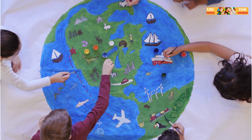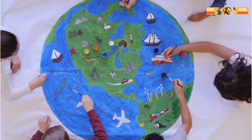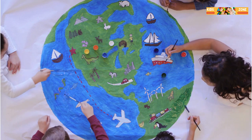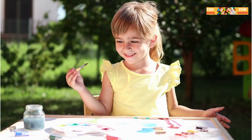Now, have you ever tried watercolor resist? This one is super cool. Start by drawing a picture with a white crayon on white paper, then paint over it with watercolors. Watch as your picture magically appears through the paint. It's like magic.